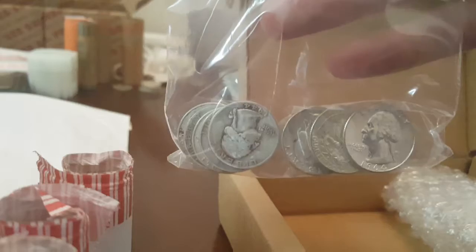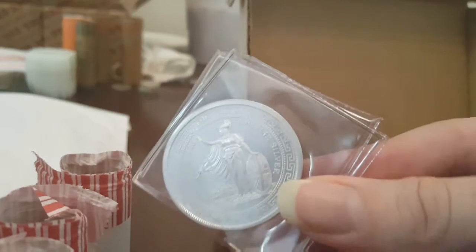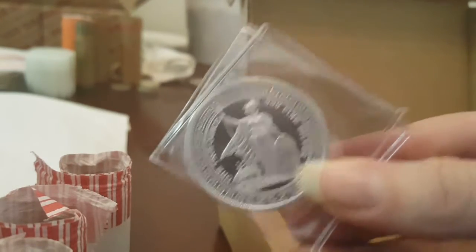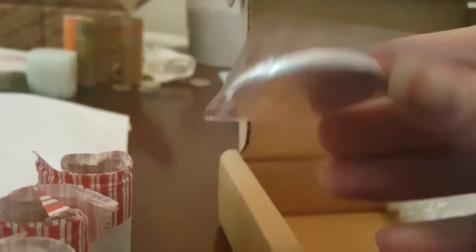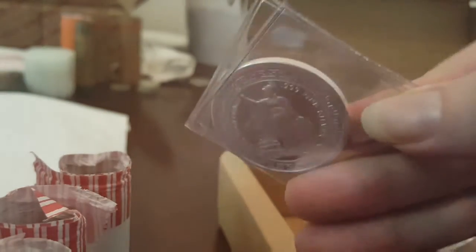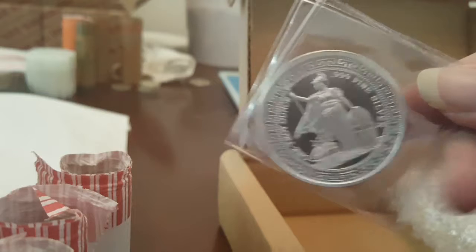Looks like I got another $2 face in quarters. They all look like Washingtons from this angle. We got this Britannia looking coin. I think this is fashioned on their old trade units like back in the day. That's probably why I bought this - it's a lot cheaper to buy the remake than the original. If I find an original I'd probably buy one though. I want to get an American trade unit - those look pretty cool.